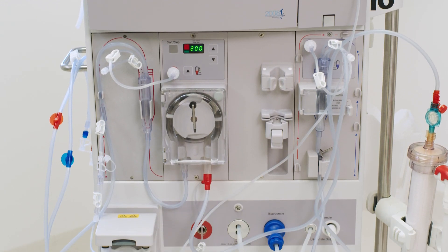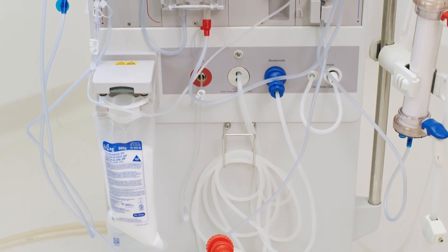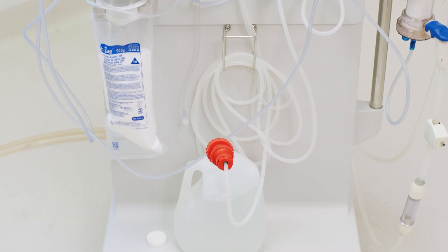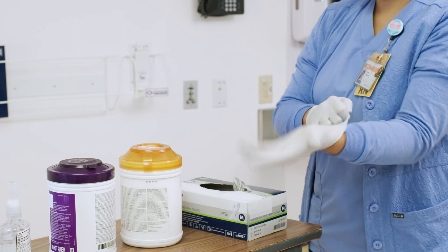Visibly check the machine for any soiling or blood on the surface of the machine or other surfaces within the station. If there is blood or other visible soil, these surfaces must be cleaned before disinfection begins. Doff gloves, perform hand hygiene, and don a new pair of gloves.